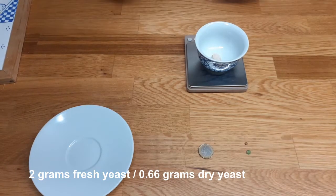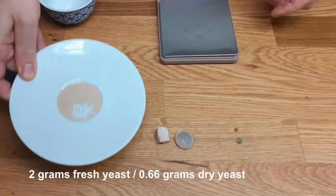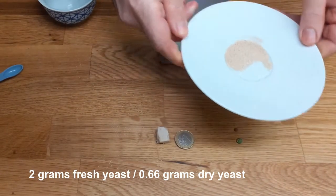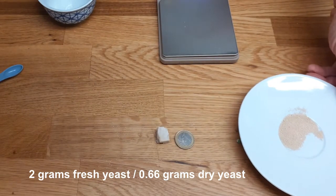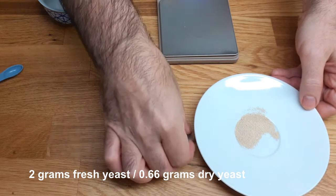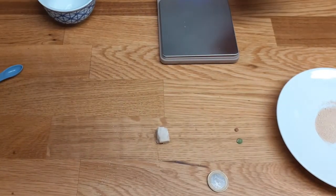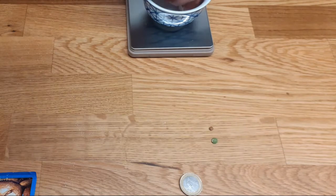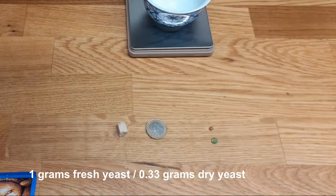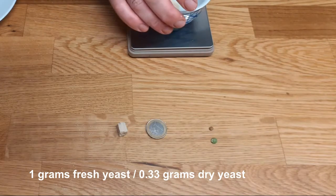This here would be two grams. You can see how much is 0.66 grams — that's like three coins more or less. A cube like this is about one gram. Put here a dry pea and a small lentil — this is 0.33 grams.